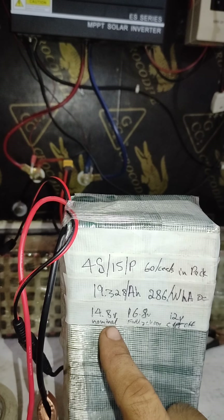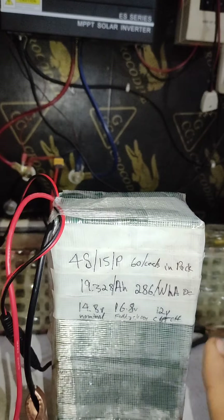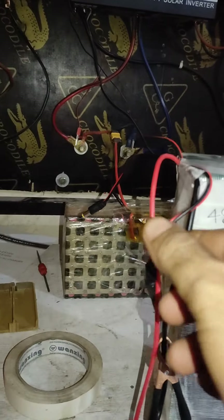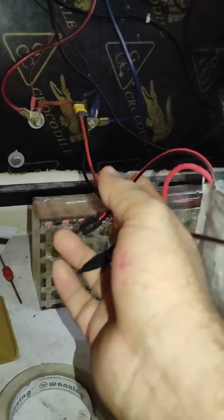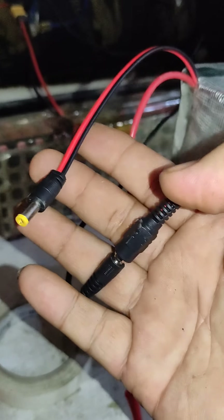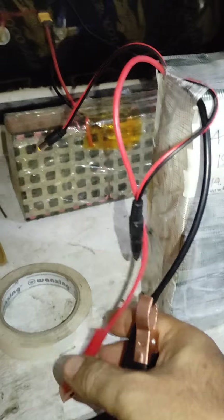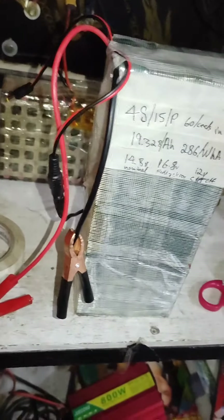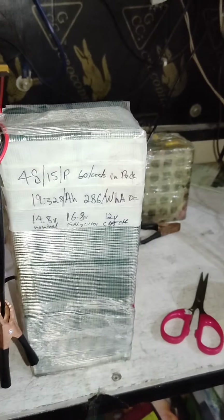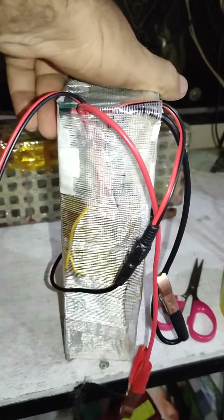14.8 volt is nominal, 16.8 volt is fully charged, and 12 volt is cut off, with multiple ports for charging and discharging, and alligator clips. Also with 1 amp active balancer, fully insulated, can use for DC lighting for long wires.